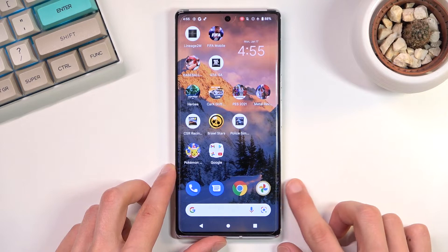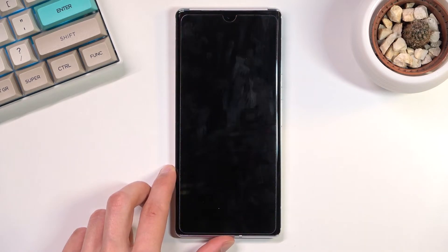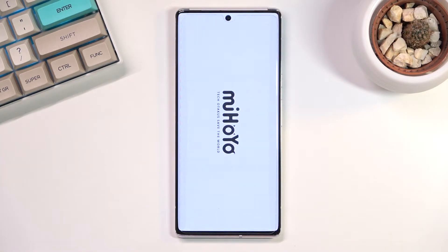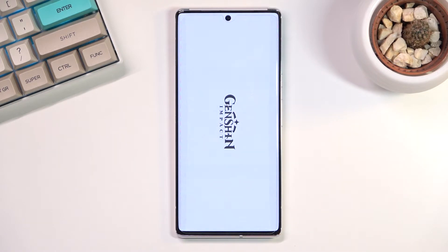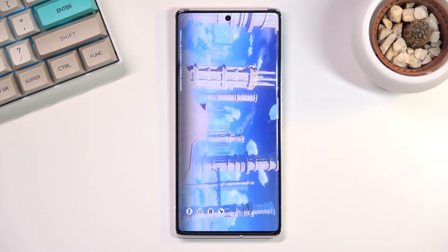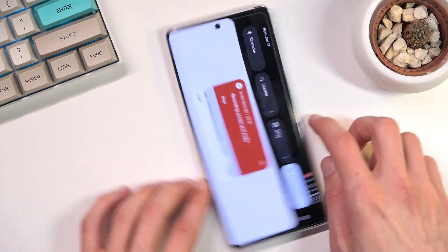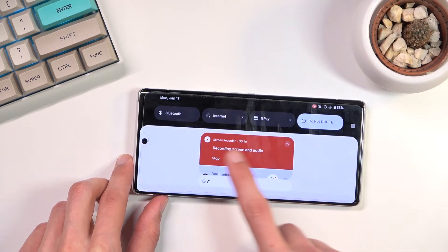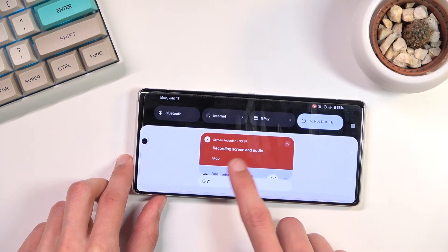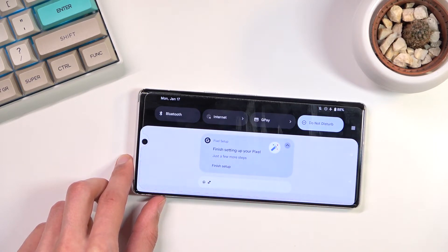Just to quickly show how this works, I'll open up something here. I'm not going to really play the game, I'm just turning it on so you can see. Then I pulled down the notification panel — it has that little pop-up right here: 'Recording screen and audio — Stop.' And there we go, it took a moment to actually stop.